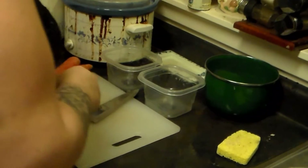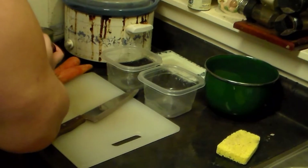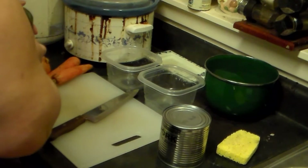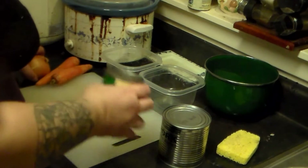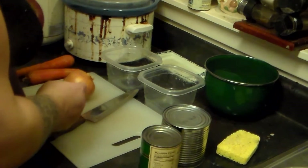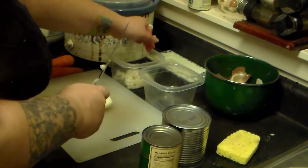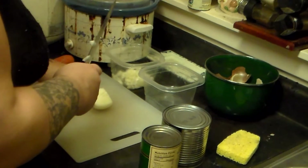Now I'm going to get started cutting up the vegetables for the pork buns. I'll be using this canned pork — one pound. You can just use one pound of unseasoned pulled pork. I'm also going to use a can of split sweet peas, one onion, two carrots, and one turnip. I'll cut the onion first, dicing it into small pieces.